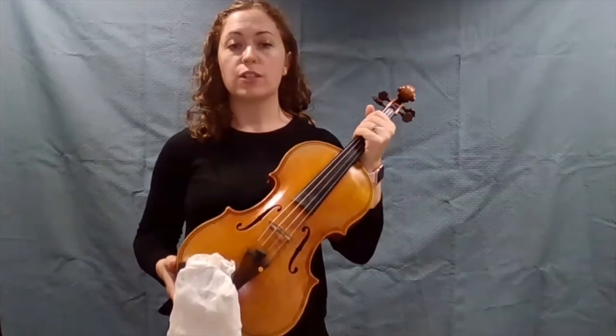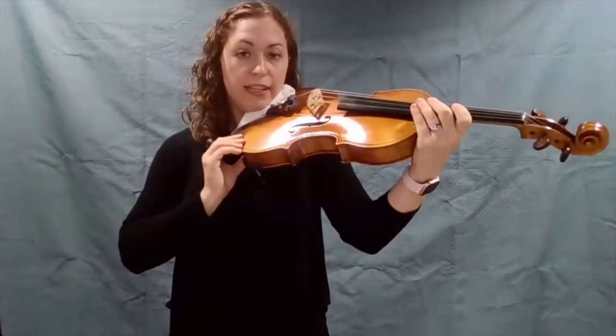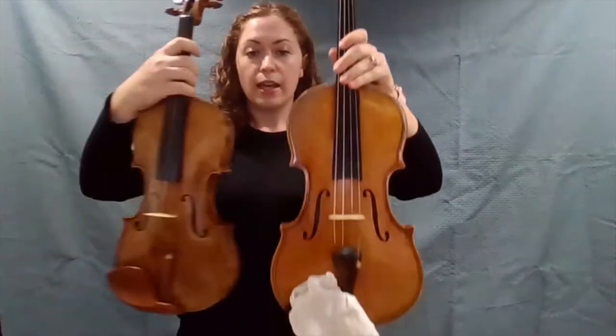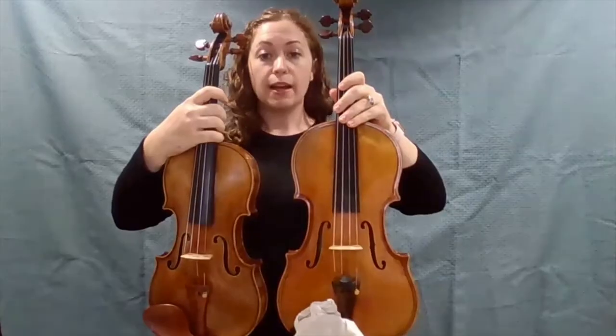Hi, my name is Brayden, and I'm here to show you a little bit about the viola today, which is the second highest instrument in the string family. The viola is played up on your shoulder, just like the violin is, but as you can see here, it is a lot bigger than the violin.